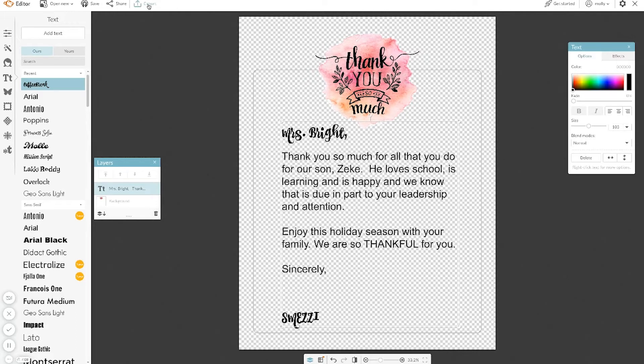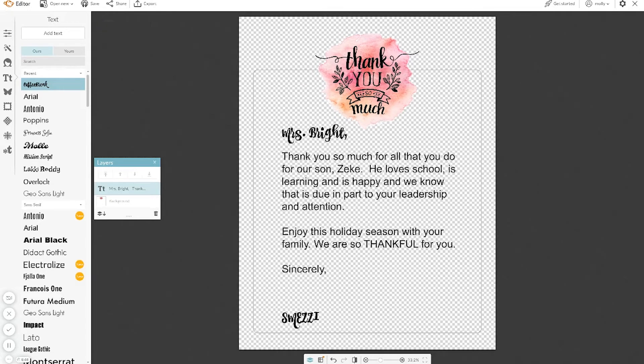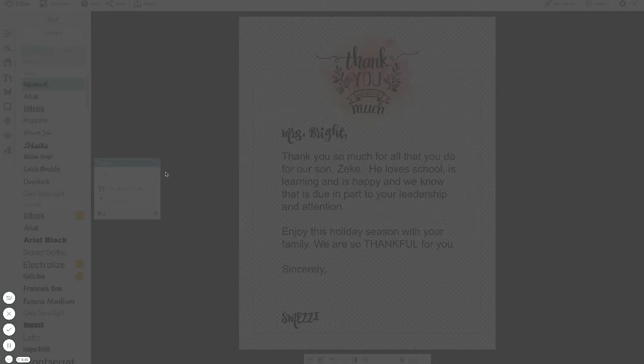It's very easy — all you have to do is hit Export. It's going to confirm your settings; you just want to keep everything the same. I'm going to type 'Mrs. Bright' and we're saving this as a PNG. You can save it as a JPEG as well, but I prefer PNG. Hit Export to Computer and save. And there you have it — it's exported.